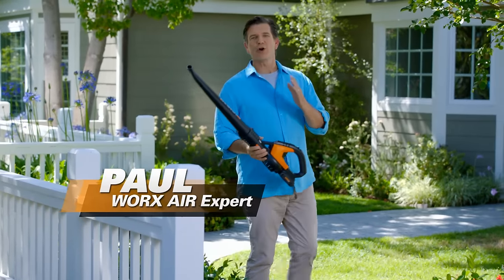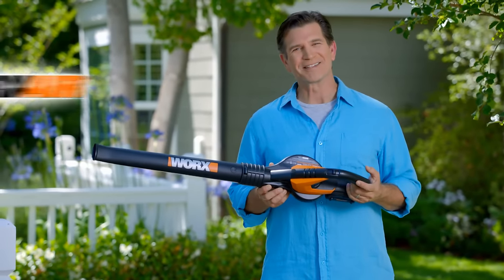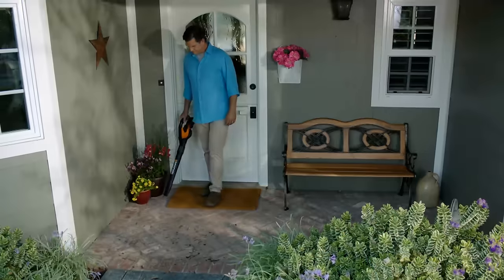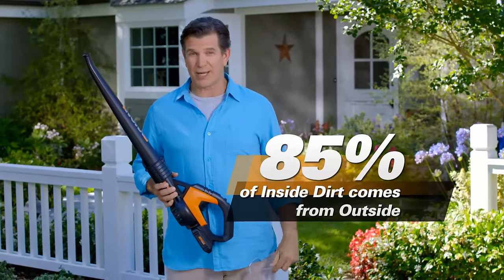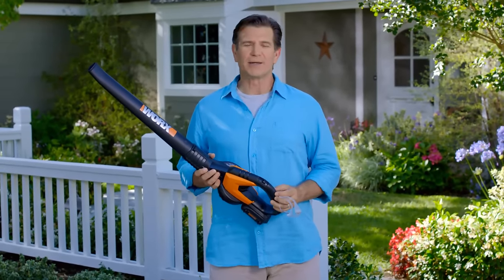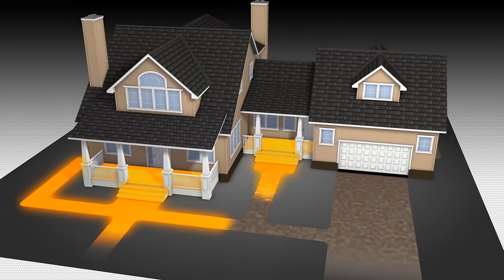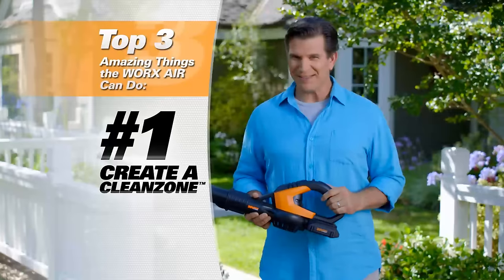Hi, I'm Paul. Now we all know how important it is to keep our homes clean for our families. That's why we spend so much time and money trying to get the dirt out of our houses. But what if I showed you a fast and affordable way to keep most of that dirt from getting inside in the first place? Here it is — the WORX AIR. Don't think of this as just some ordinary blower. Think of it as a way to keep all the main entrances of your home dirt free. Normally you'd have to use a broom or something with a cord or a gas tank, but those are too much of a hassle, so you put off doing it, and all that dirt gets tracked right into the house. In fact, 85% of the dirt in your house is tracked in from the outside.